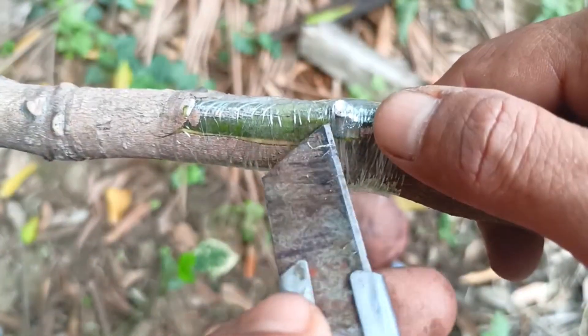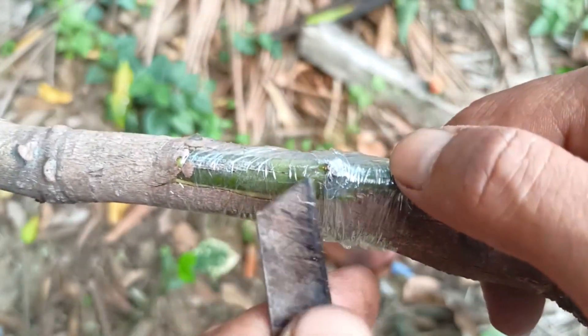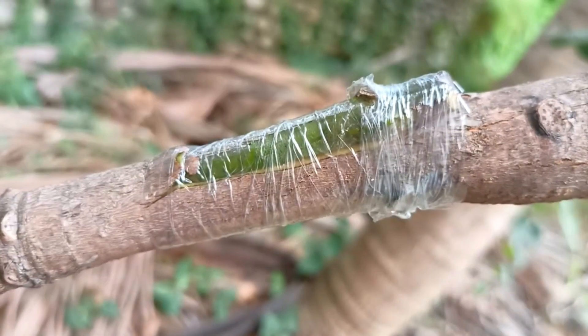If the bud eye remains green and starts to grow, the grafting is successful. After the grafting is successful, remove the tie and cut the remaining rootstock above the newly growing bud eye.